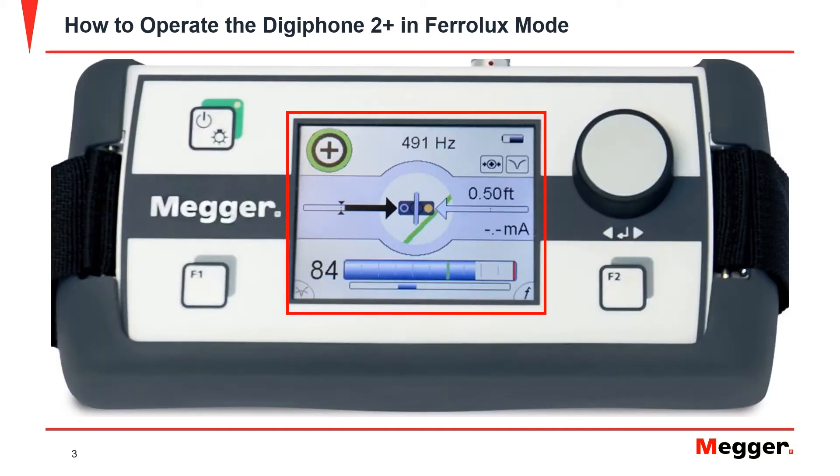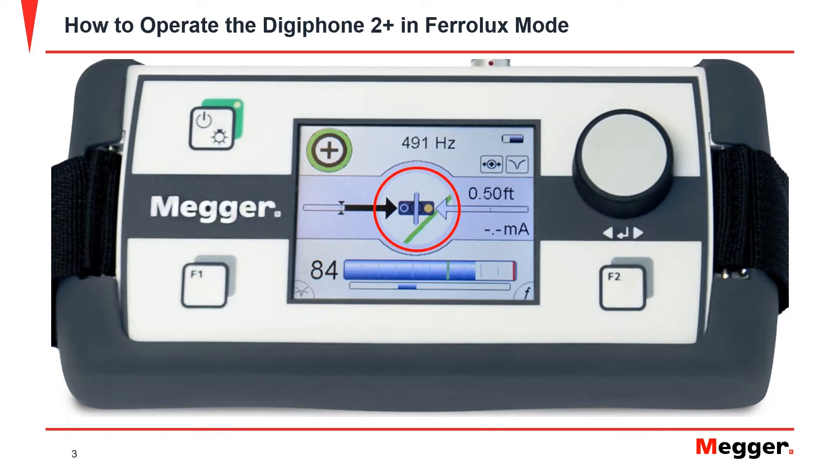This is the screen that appears when the DigiPhone indicator unit is plugged into a Ferrolux IFS tracing sensor. The center represents the sensor unit. The green line represents the cable's proximity to the sensor. The arrows on the left and right indicate the direction the sensor needs to move in order to be centered over the cable. The number represents the distance in feet that the sensor is from the cable. The bar on the bottom indicates the signal strength that the sensor is receiving and has a red bar that represents the maximum signal strength received.